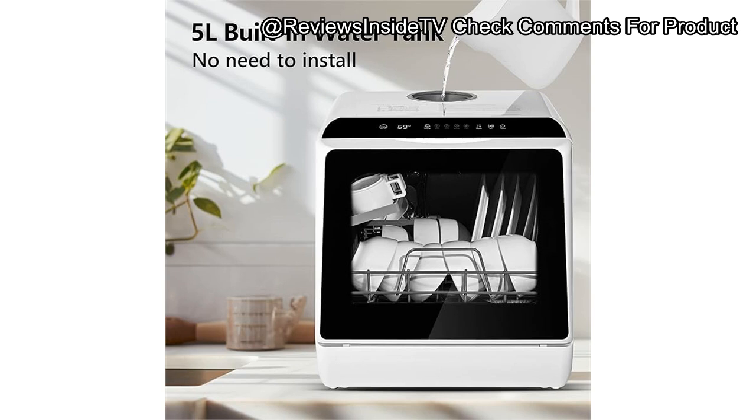From my experience, setting up the Euhomi Dishwasher was an absolute breeze. It doesn't require any installation — just add water to the built-in tank or connect it to your tap using the supplied hose. This flexibility is particularly handy for anyone renting or those constantly on the move, like RV enthusiasts. The clear LED touch panel is intuitive and allows you to operate it effortlessly, even at night, thanks to its built-in LED light.